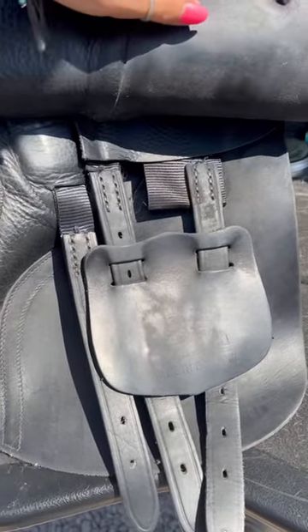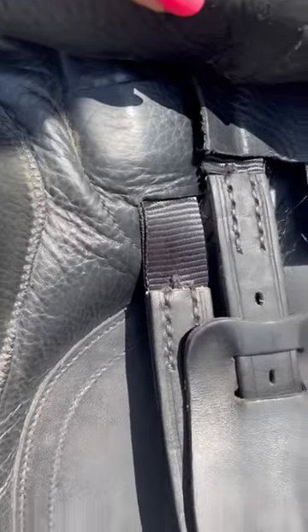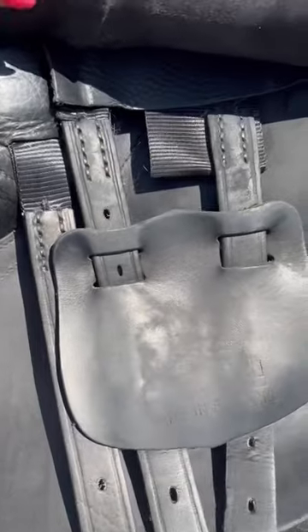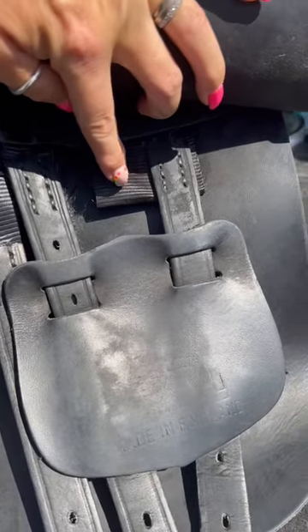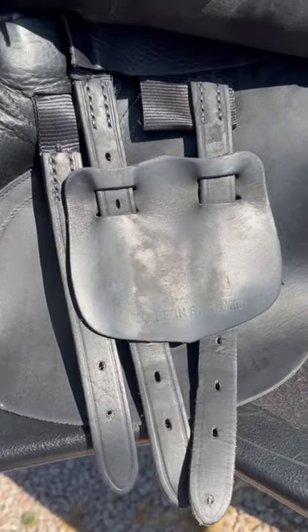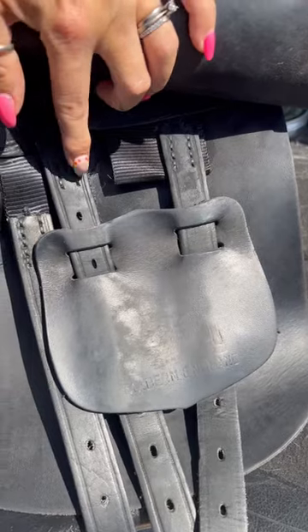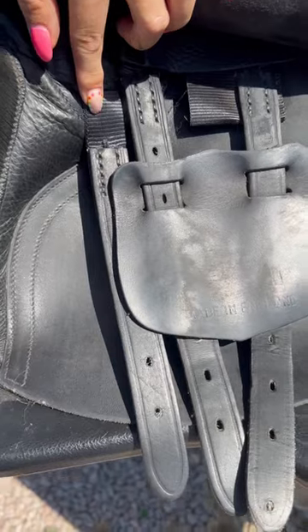One, two, three. Here's the thing — this front strap comes from the point of the tree, so it's not actually a normal first strap. This gap here is where the normal second strap would be. So this is the first strap, this is the third strap, and that little guy at the front is actually the point strap.